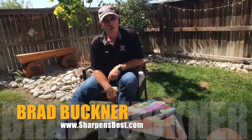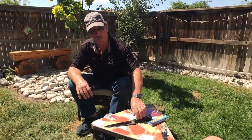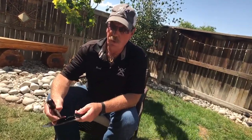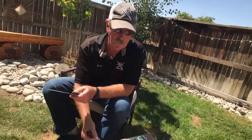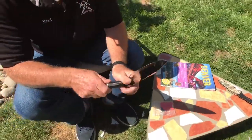Hey, good day, this is Brad. We get some questions where people say to use a Sharpie on the blade so that we can see where the sharpener is taking the Sharpie off of the cutting edge. So I think we'll do that, and then we're going to sharpen it up. I'm going to use one of my rectangles here.